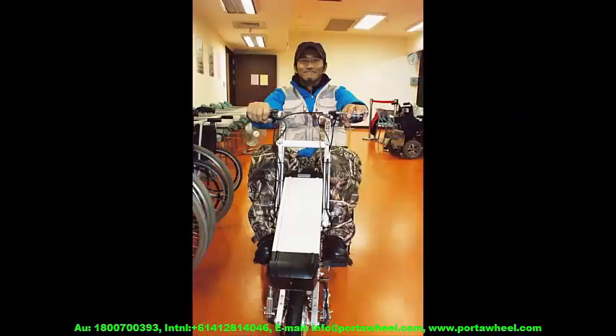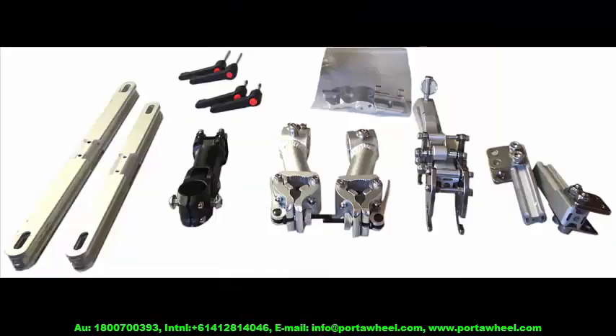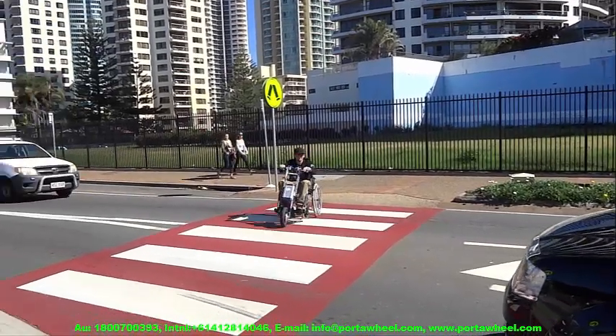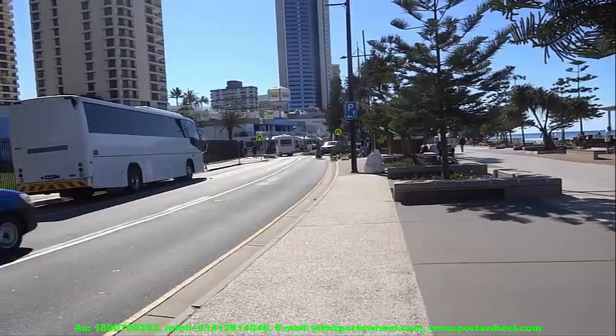Another great plus point of the PortaWheel is that it can handle any surface that your wheelchair is capable of crossing over. Depending on the wheels attached to your wheelchair, it can easily cross over rough cobblestones, thick sand, scrubby outdoor environments, and whatever other surface you feel comfortable on.